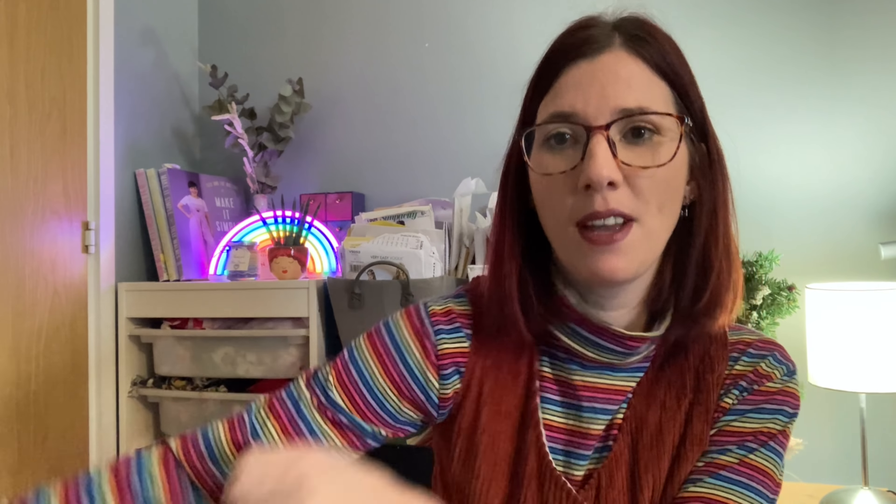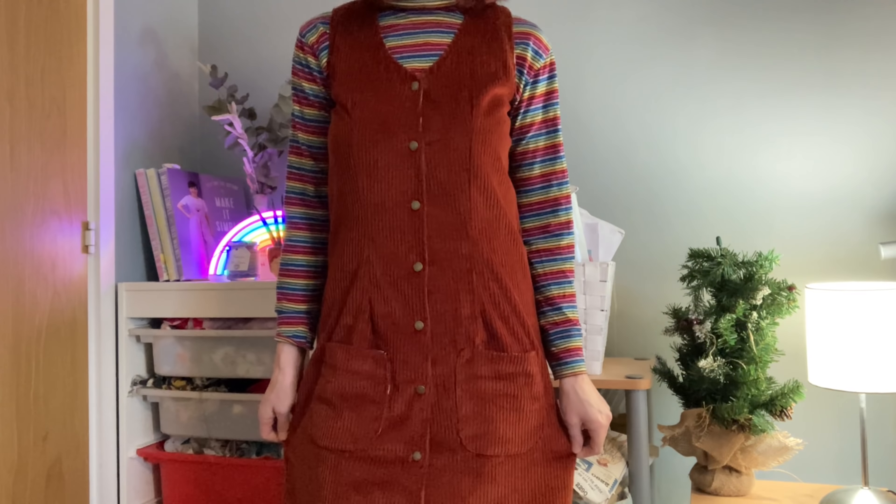Before I dive into what I got sewn up, I thought I'd share what I'm wearing. I'm wearing a Nina Lee Southbank sweater in this amazing rainbow fabric, and then I've got my olive pinafore on which is from the Make It Simple book by Mertini and the Buttons. It's called the olive pinafore — quite a straightforward, loosely fitted pinafore dress with snaps all the way down the front. This version has pockets added, which is the optional feature from the book.